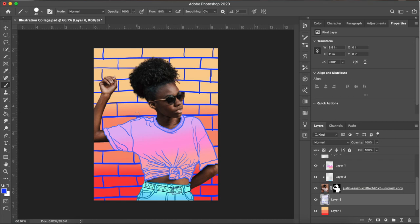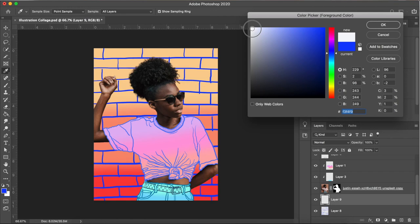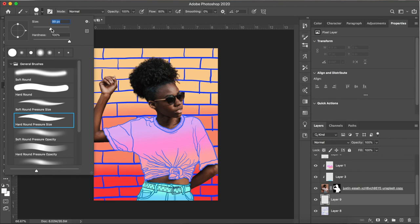Okay, so it looks like we have our illustration brick wall built now. I'm thinking I might add another layer here where I'll choose white as the color. I still have the Hard Round Pressure Size brush, but now I'm upping the brush size and painting in some cloud outline scribbles on a new layer above the blue brick lines.